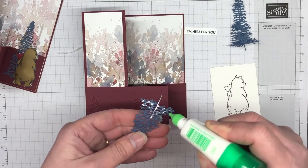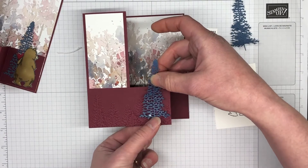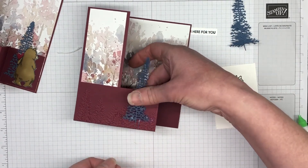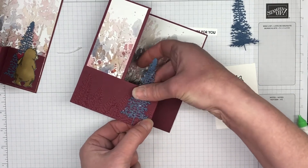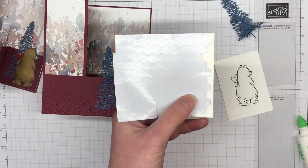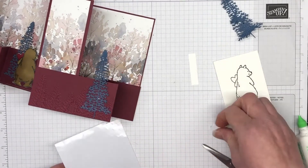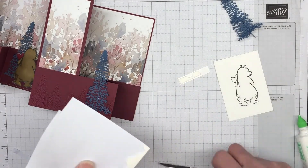I'm using liquid adhesive and I'm going to pop one tree at the front and then one on that back piece as well. You'll see that it sort of hides the bear a little bit when it's closed, and then when you open up you get that little surprise — oh, there's a bear in front of the tree — so it's really cute. This bear is gorgeous. The Count on Me stamp set has quite a few different critters and they are from all the countries that Stampin' Up! operates in, so everyone's covered, which is really great.